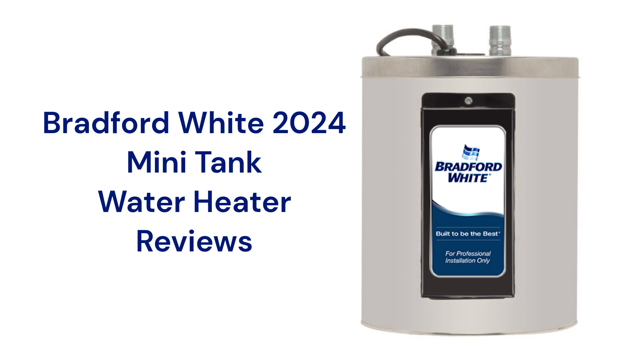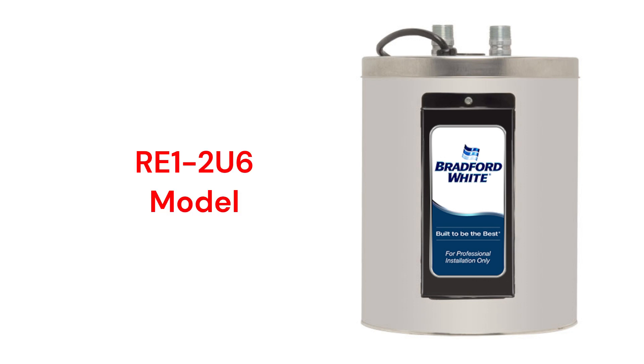The water heaters have glass-lined tanks for corrosion resistance and built-in Micro-ban antimicrobial protection. The RE1-2U6 water heaters have a 2-gallon capacity with factory-installed heat traps to minimize heat loss through the water pipes when hot water is not being used.